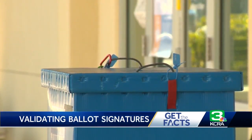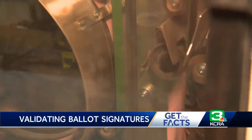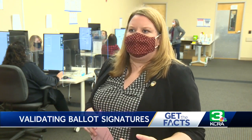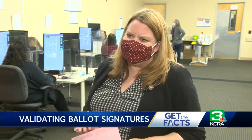We have until two days before we certify to get any sort of corrections back to us, which means California voters have until December 1st to make and return those corrections. But Bailey Canelo says the sooner, the better. One vote really does make a difference. We've had city council contests within three votes of each other, a water district with eight votes of each other. So please, even after election day, please don't disregard it.